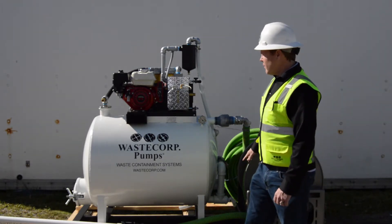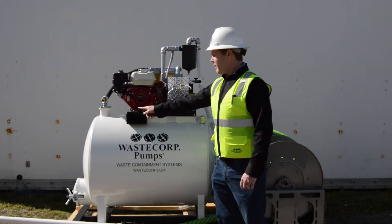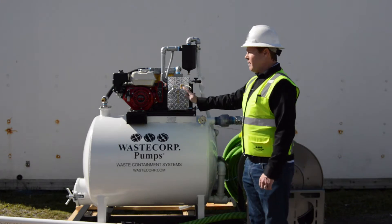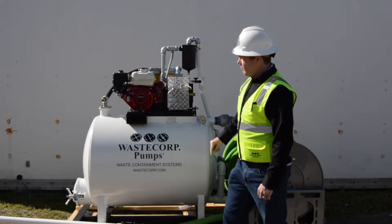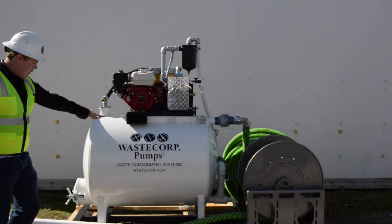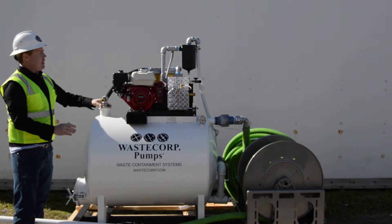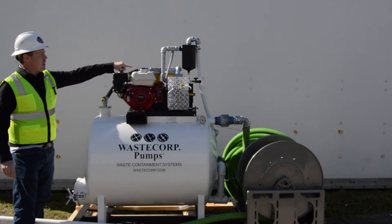Some of the features on this system include a standard Honda gas engine — it can also be equipped with a diesel engine. It has electric start, and in the event that the battery were to fail, you do have a backup pull coil reel. It has the vacuum pump — it's a vane pump. You've got your vacuum relief valve and your discharge relief valve. In here is your primary protection with the balls that close when the tank is full, and in the back you have your secondaries. In the event those balls failed, the secondaries will protect the pump.